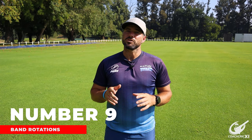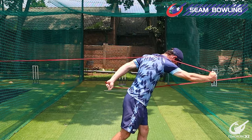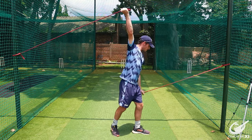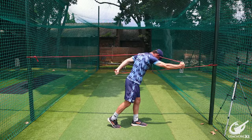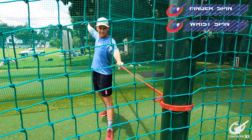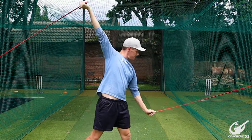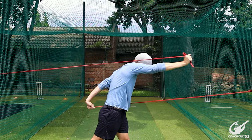Number 9. For this drill, we're going to be doing double band arm rotations. There's going to be a band on the pole in front of you and a band on the pole behind you. You're going to start in your bowling action, then use your front arm to pull the band up and let it pull you forward, and the band behind you with your bowling arm to pull through and complete the action. The bands help with resistance so you can feel what it's like at closer to maximum effort. If you go out of those lines, the bands pull you back into line. This can be used for all three disciplines.